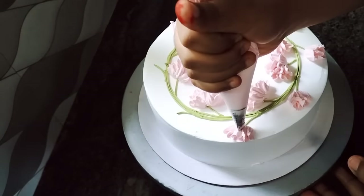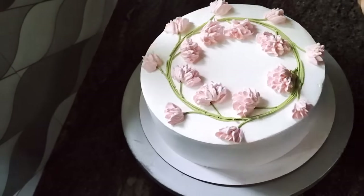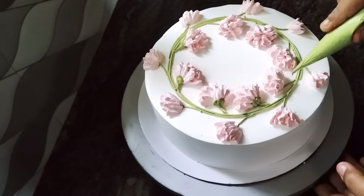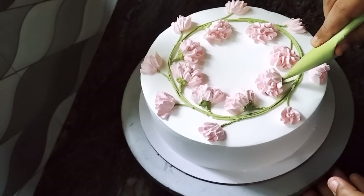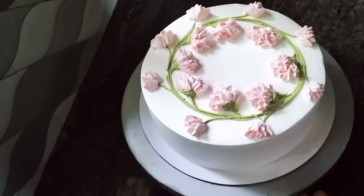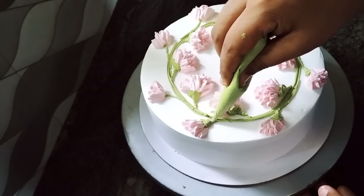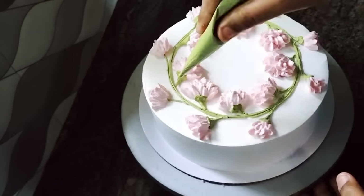Then we will cut the green paper. We will cut the leaf hole into the paper. Then we will fill the paper and cut the leaf. Then we will cut the leaf hole into the paper.